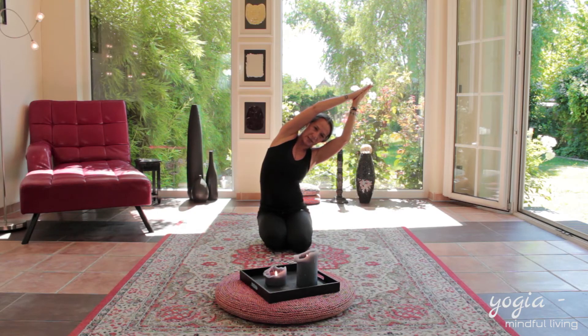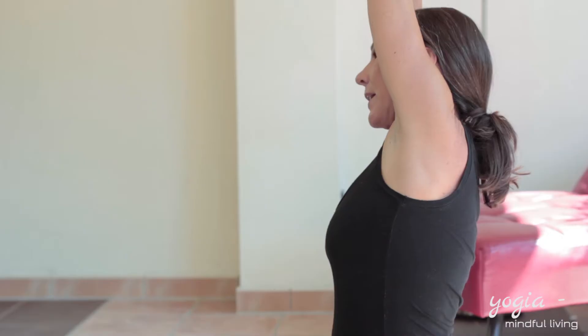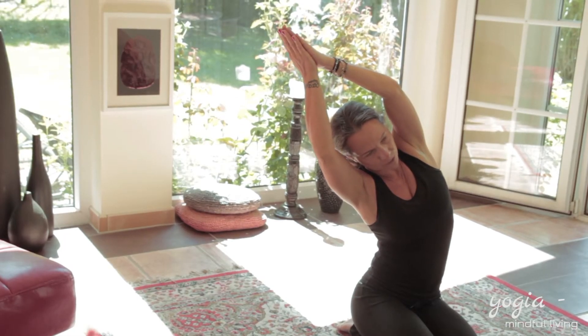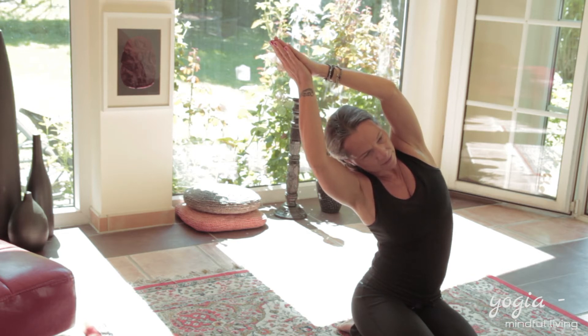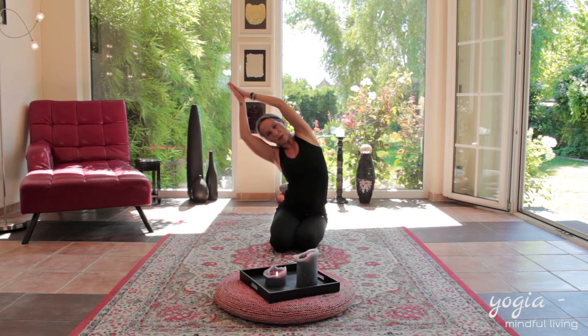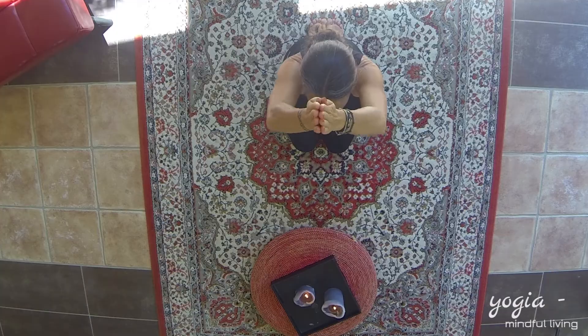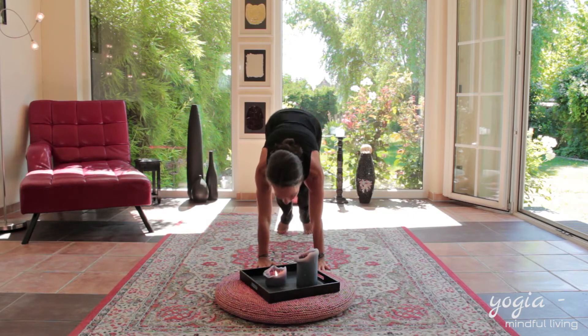Stretching the right side as much as you can, and inhaling back to the middle and exhaling down to the right side, trying to keep your head nice in between your upper arms. Stretching the left side, keeping your breathing regular and inhaling back to the middle. Into Namaste, inhaling and exhaling, coming forward with your hands, stepping back into Down Dog.